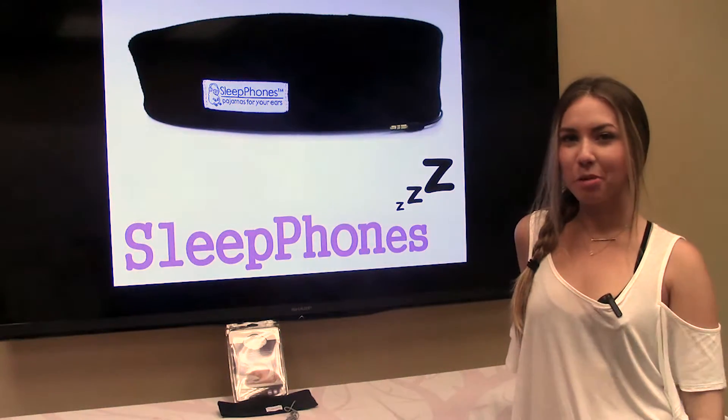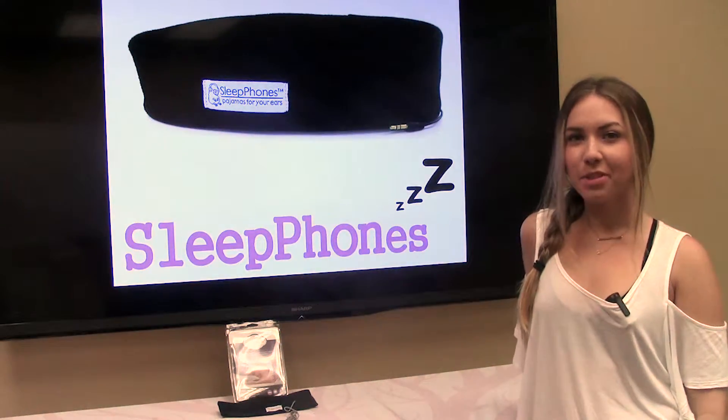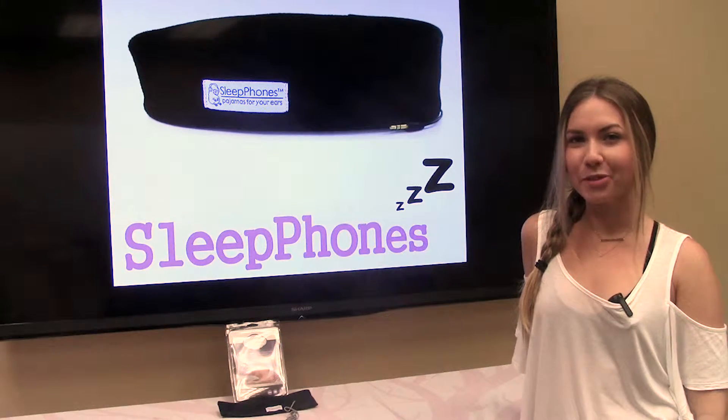Hi everyone, Madison Kunkel here from Oak Tree Products. Today I'll be demonstrating how to use the new Sleep Phones Classic version.